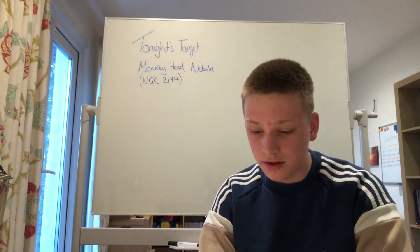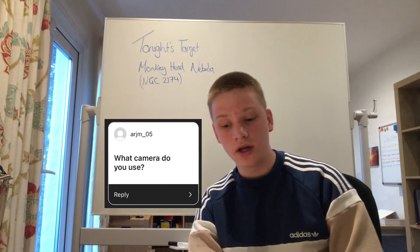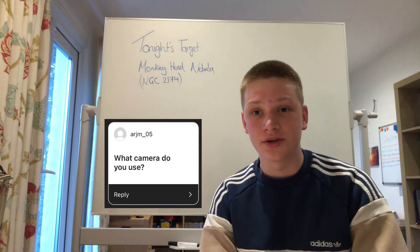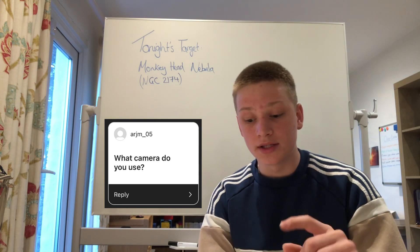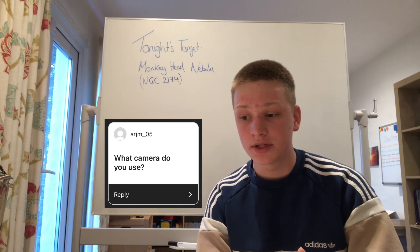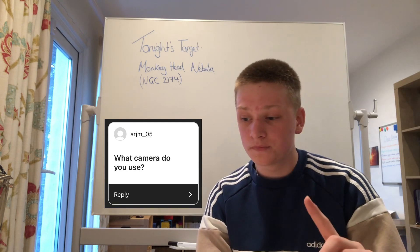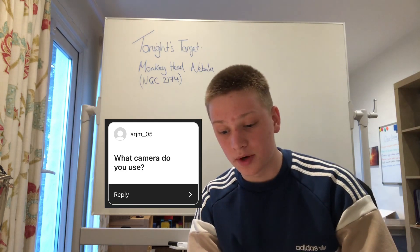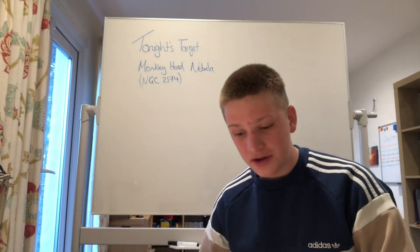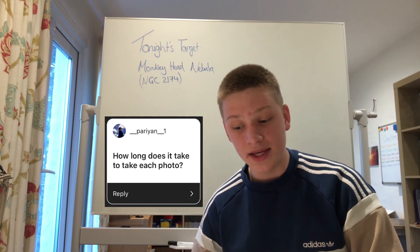Another question: what camera do I use? I use a ZWO CCD, which is a dedicated astrophotography camera. It's a colour camera, so not monochrome, meaning I don't need to add any colour to my images. That's the ZWO ASI CCD.